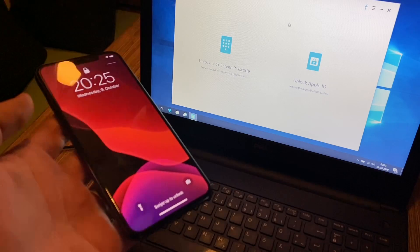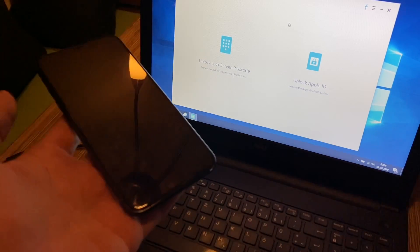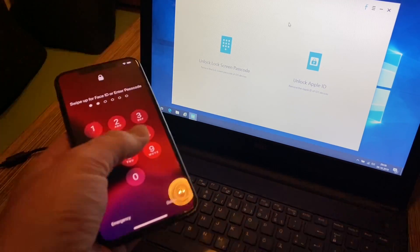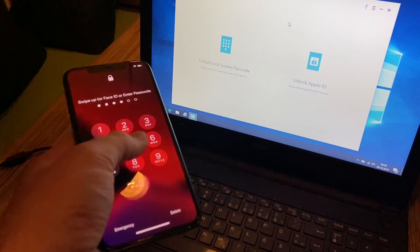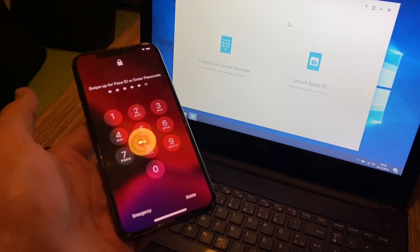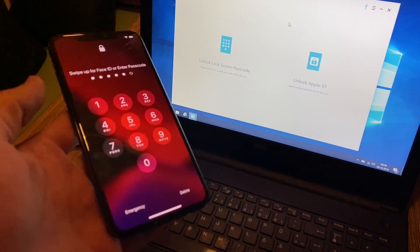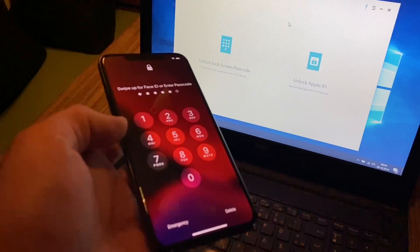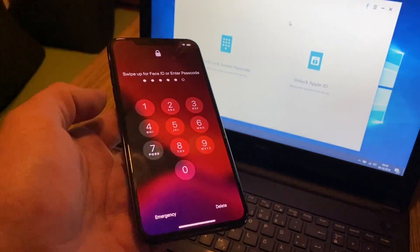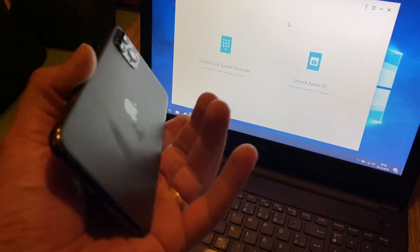Hello, today I'm going to show you how to unlock your locked screen. For example, Face ID is not working and the password entered is not good. If you forget your password or you have a damaged phone — for example the screen is broken or scratched — then you have a problem because you cannot get into the phone again.